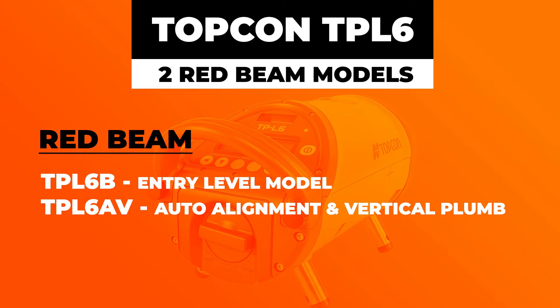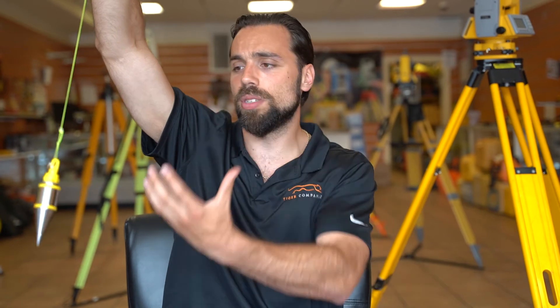The next model is the TPL-6AV, which has the auto alignment feature and the vertical plumb feature. The vertical plumb feature is very useful when you do over-the-top runs. For example, you have the transit level above the manhole and the pipe laser down in that manhole. Typically you'd set a plumb off the transit level with a plumb bob, and it takes a while for those to settle — if you're 10-15 feet over that hole it takes time. With the vertical plumb beam, it shoots out of the pipe laser, making it much faster to get that plumb reference between the transit and the pipe laser. From a productivity standpoint you'll be so much faster, so it's a very useful feature if you do a lot of over-pipe runs. Those are the two red beams: the basic TPL-6B, and the TPL-6AV with auto alignment and vertical plumb.